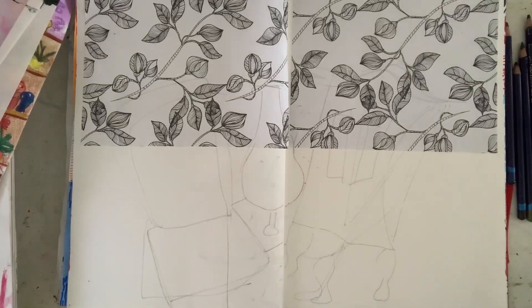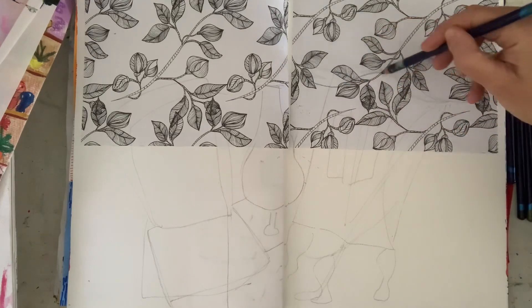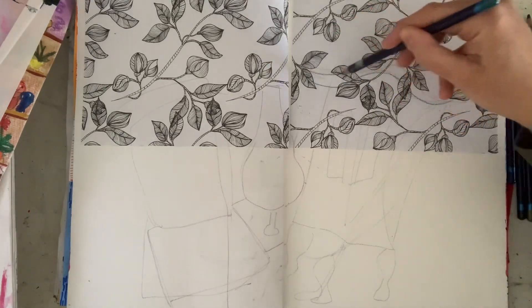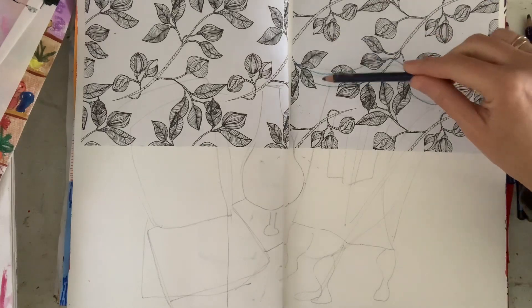Hi guys, it's Sonia here from Sonia's Mixed Media and today I am going to be working on a very loose, abstract interior portrait.